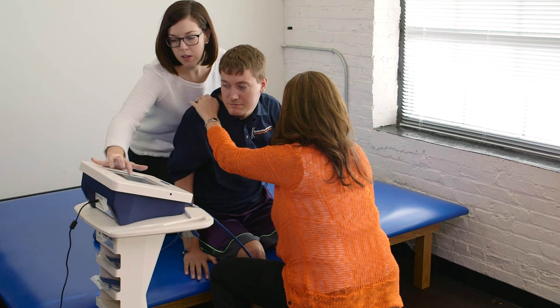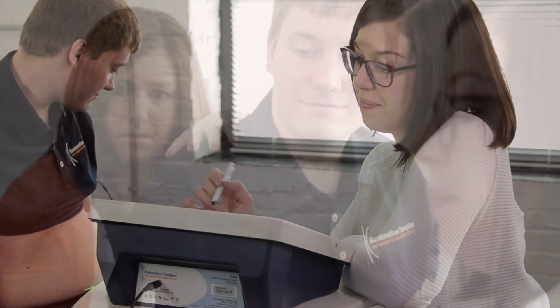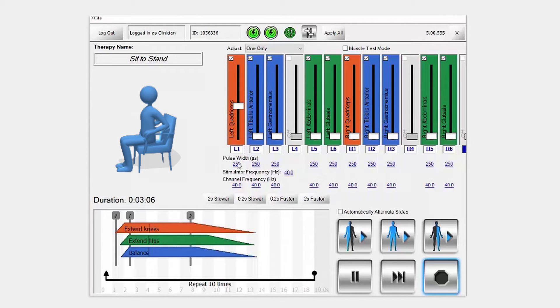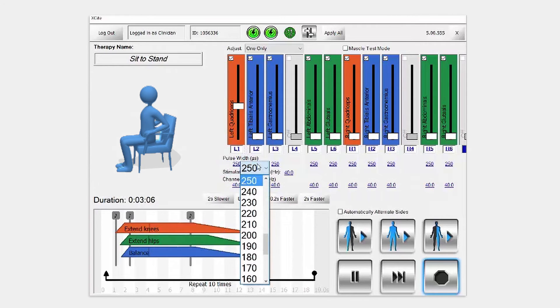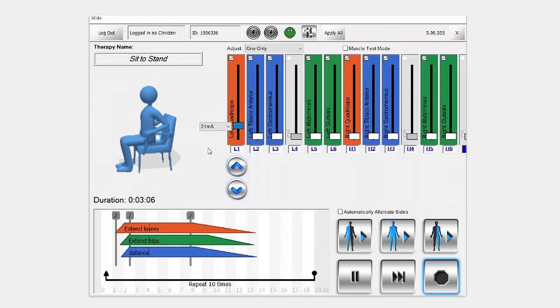When you select a therapy program for your patient from one of the three libraries, you can use Excite's touch screen to customize the settings to meet your patient's specific needs. You can easily turn off stimulation to any muscle not required for your specific patient, and adjust the stimulation parameters for each muscle. For example, here I am adjusting the amplitude of stimulation to channel one in this therapy program for sit to stand, associated with the quadricep muscle.